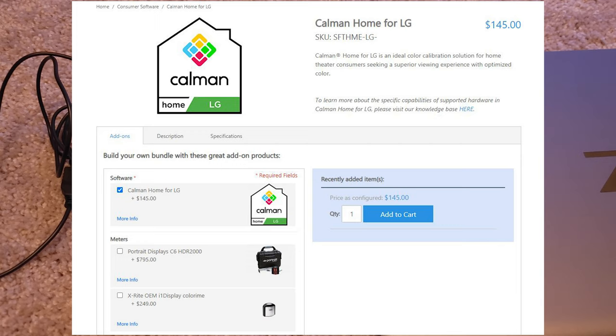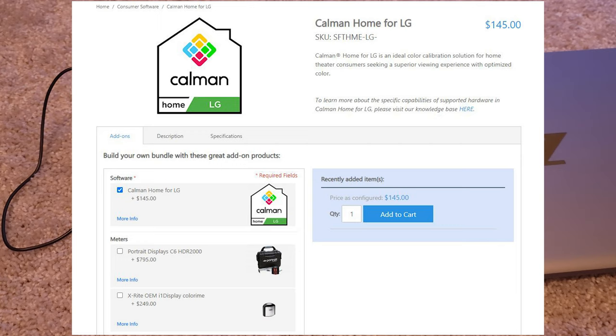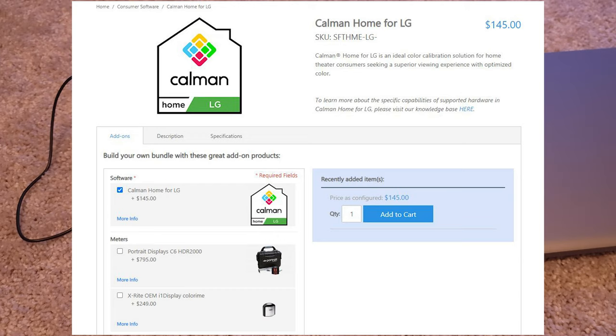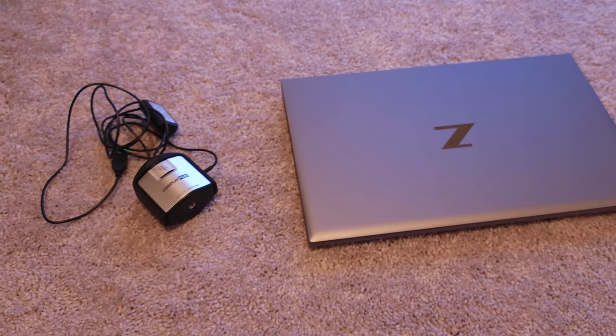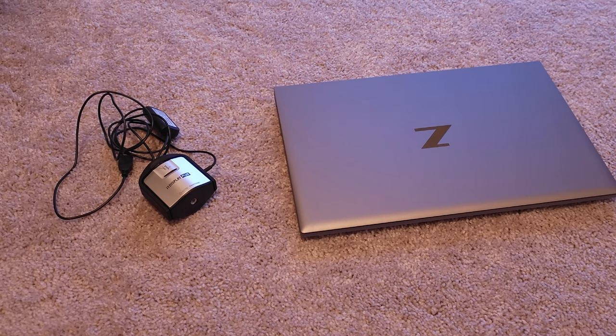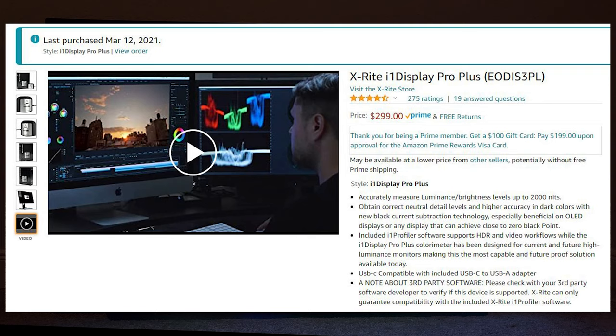It comes with a bundle where you can buy the colorimeter from them, but it's going to cost you $795 for the C6. But what I'm using right here is the Pro Plus model of the X-Rite. This is the X-Rite iDisplay Pro Plus on the left side. I use it because it can go up to 2000 nits, which is useful if you're trying to do calibration later on for an LED TV that goes to 1400 to 1500 nits. You also need a laptop to install the software.